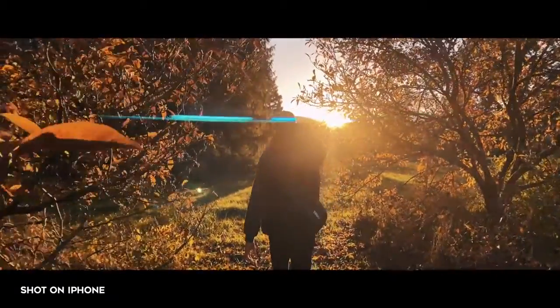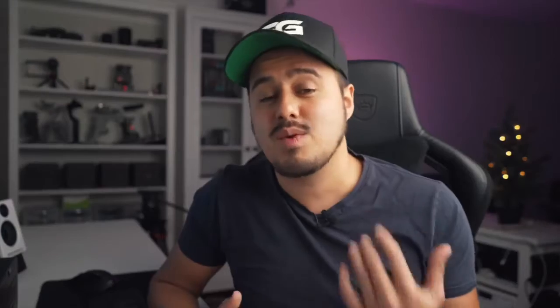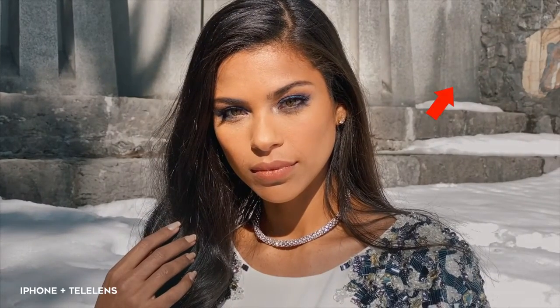Smartphones also have a very wide lens, which makes it harder to achieve a blurry background. If you want to have your subject in focus and the background out of focus, you would have to get very close to the subject. You could increase the shallow depth of field using a telephoto lens, but the difference is very small.